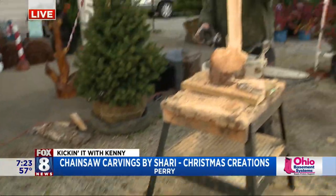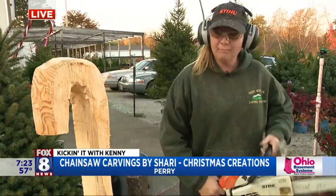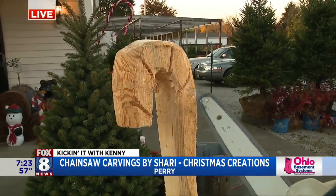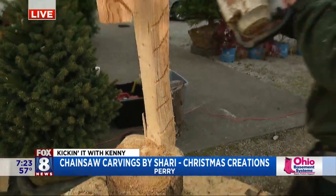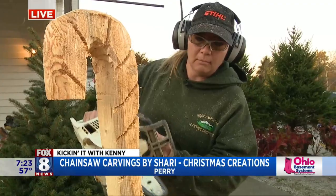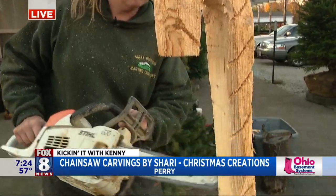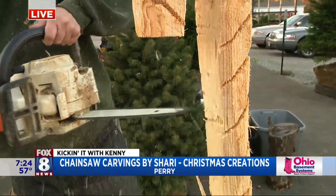Sherry's going to get her chainsaw going. Now we're here at the Spring Lake Nursery, and Sherry has carved about 30 pieces for the nursery here — from snowmen to candy canes to Santa Claus. She also has other carvings she's made if you're thinking about giving them as gifts, from bald eagles to big bears to little bears to cardinals to owls. We're going to show you some of that later.